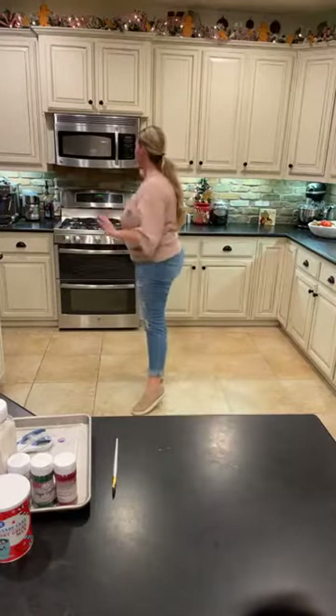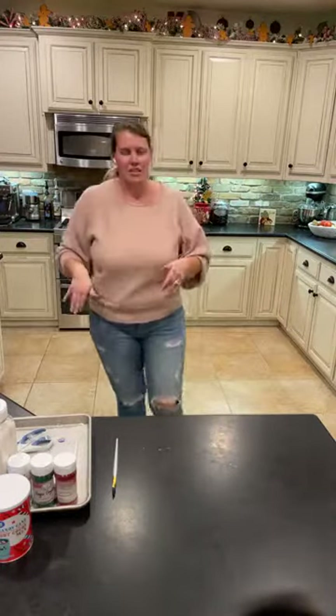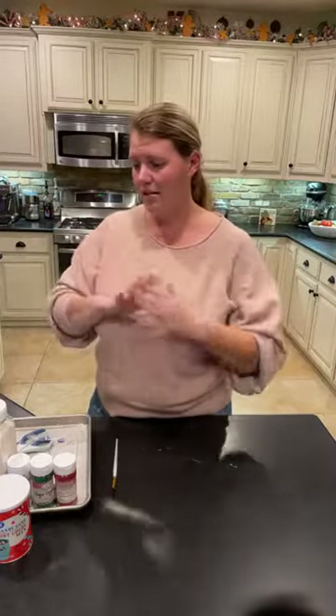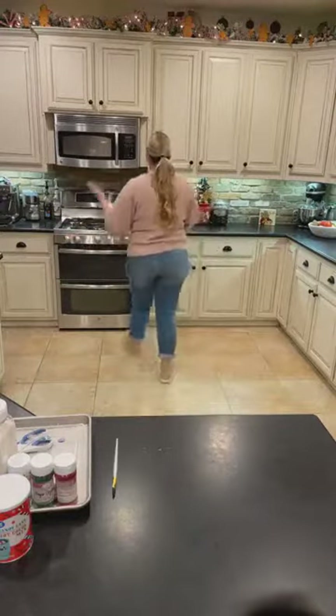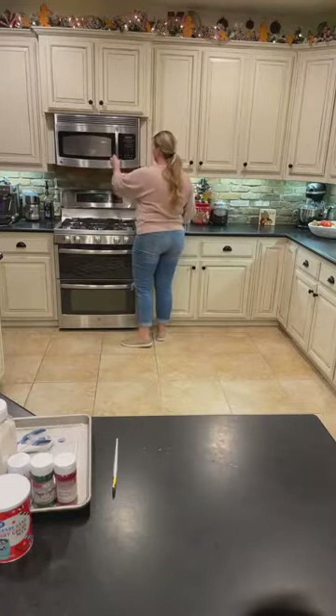We're heating up our second batch of chocolate. You can do milk chocolate, dark chocolate, any chocolate that you can find. If you have a chunk or a block of chocolate, just scrape or shred it and then melt it down — you literally can use anything.